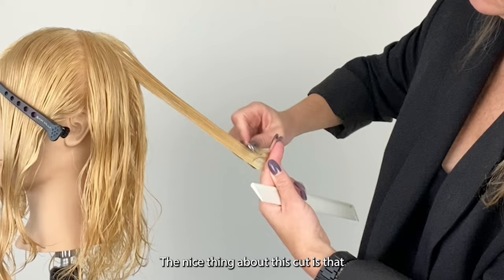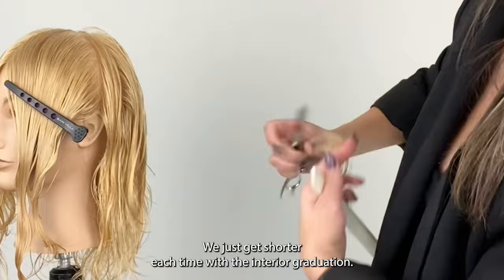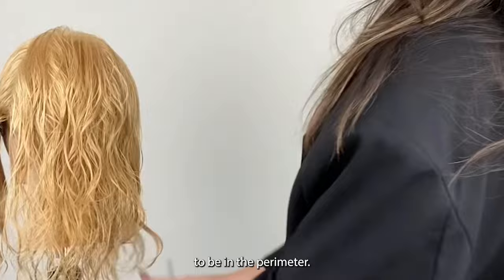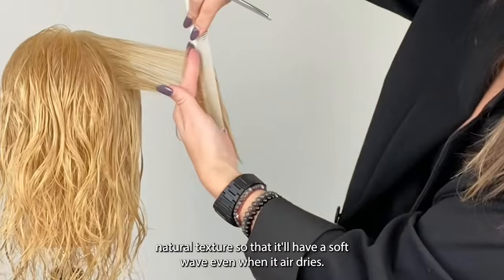The nice thing about this cut is that whether we want it to be a long shag, a shorter wolf cut, or even shorter into a mullet, this process stays the same — we just get shorter each time with the interior graduation. It also changes how long you want the length to be in the perimeter. By working with this razor, I'm making quick work of getting a soft, lived-in texture and I won't have to point cut the haircut when it's done. It also helps to open up my model's natural texture so that it'll have a soft wave even when it air dries.